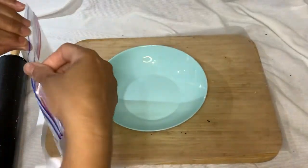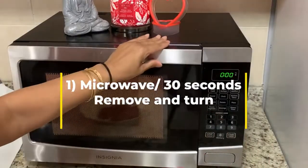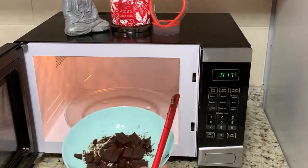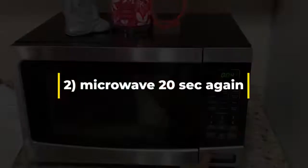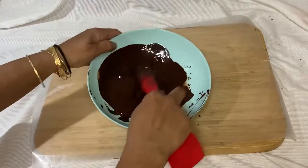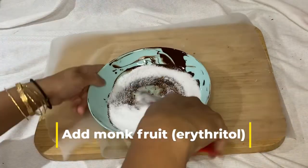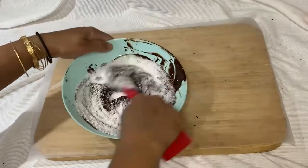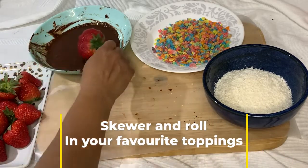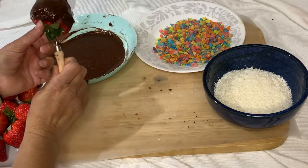Did you know that chocolate has a natural fat called cocoa butter and it melts fairly easily in our hands? Dark chocolate has less fat, so what I actually did was drizzle some oil on it, then put it in the microwave for 30 seconds. I removed it and turned it. Don't worry if you see lumps — it will continue melting because the bowl is hot. This process should take around 45 to 50 seconds.